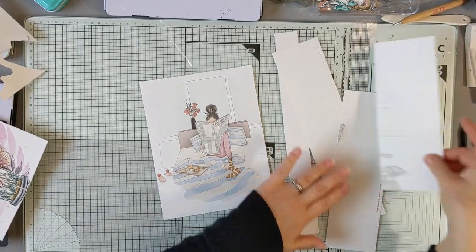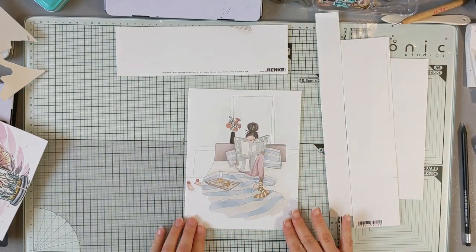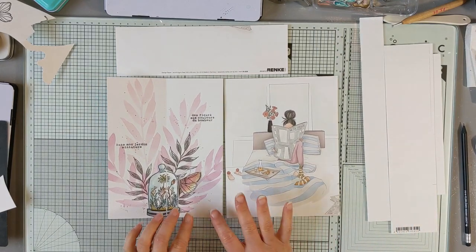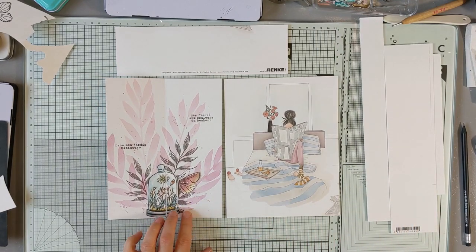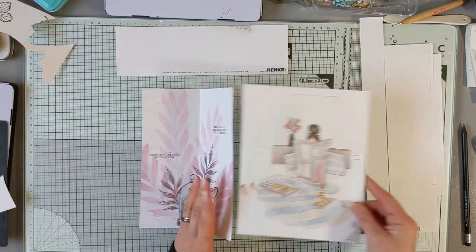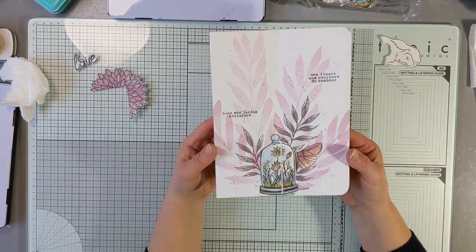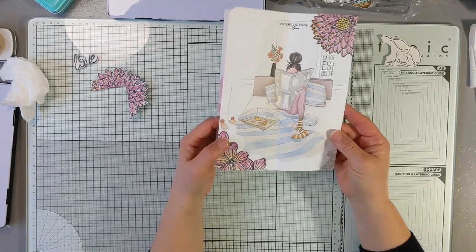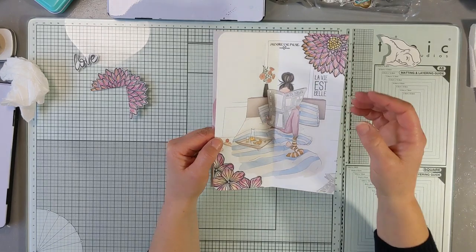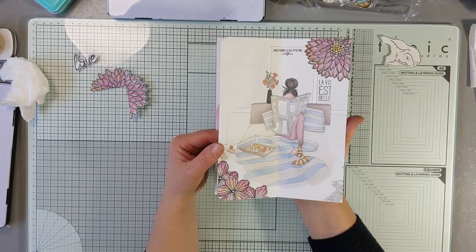J'ai découpé mon papier Alexandra Renke, le motif qui me plaisait le plus, donc le motif central, de façon à pouvoir le mettre derrière, à le coller derrière ma page que j'ai déjà faite. Donc, je vais la plier en deux et puis l'assembler. J'ai terminé ces deux doubles pages. J'ai collé les papiers Alexandra Renke derrière, en rajoutant quelques fleurs pour habiller le papier, et j'ai ajouté un petit peu du texte.